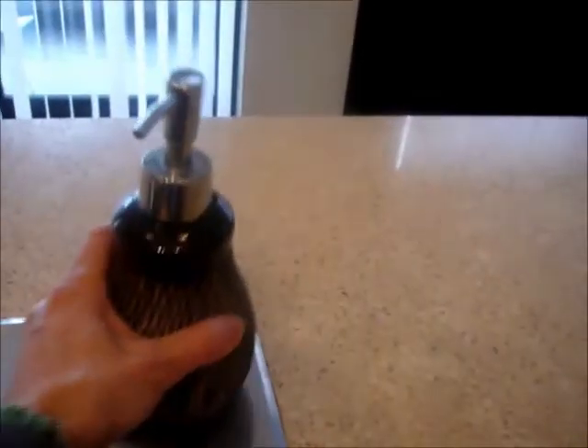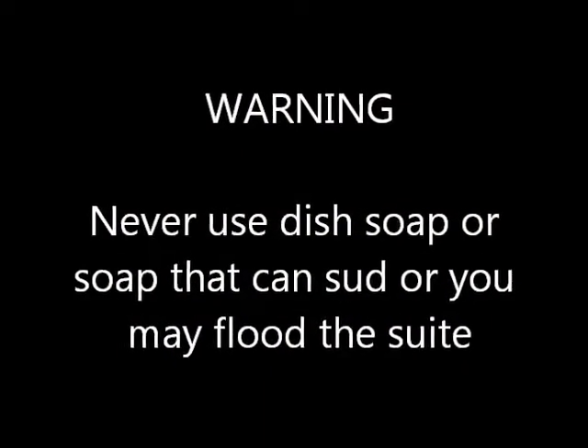Never use dish soap or other soaps, as these will cause the machine to overflow and you could risk flooding your suite.